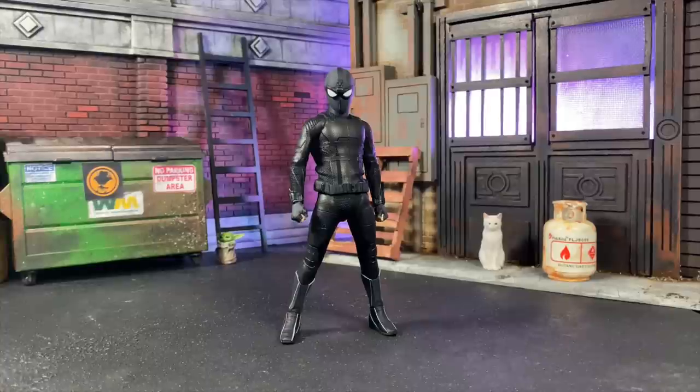Hey, what's up everybody, welcome to another video. This time we're going to get started on the PX Exclusive Stealth Suit Spider-Man by Mezco Toys. If you already like the Mezco Spider-Man stuff, this is something you're pretty much going to get the same of. I think this body stretches a little further in terms of articulation.